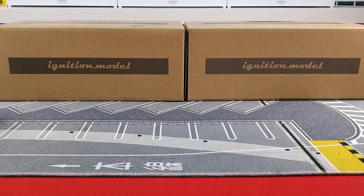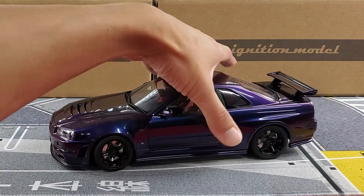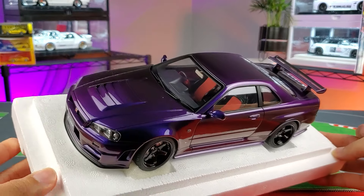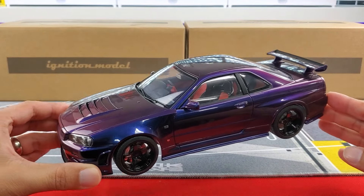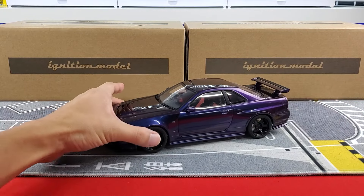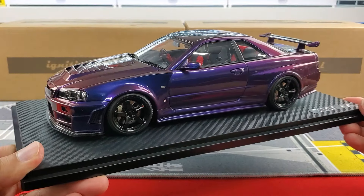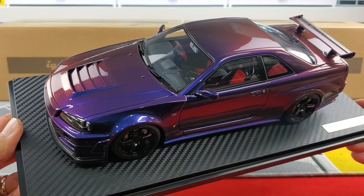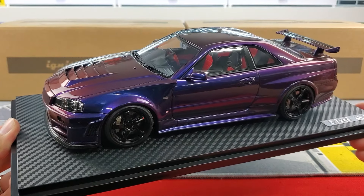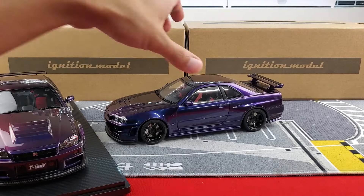We're going to be comparing two 1/18 scale models. Let's begin with the existing contender and the reigning champion so far — that's going to be this AUTOart Z-Tune R34. I've actually done a video on this already, but what we're going to be doing in this video is compare this to Ignition Model's version of the R34. It's a little hard to decipher between these two, I'll be honest — they did an amazing job.